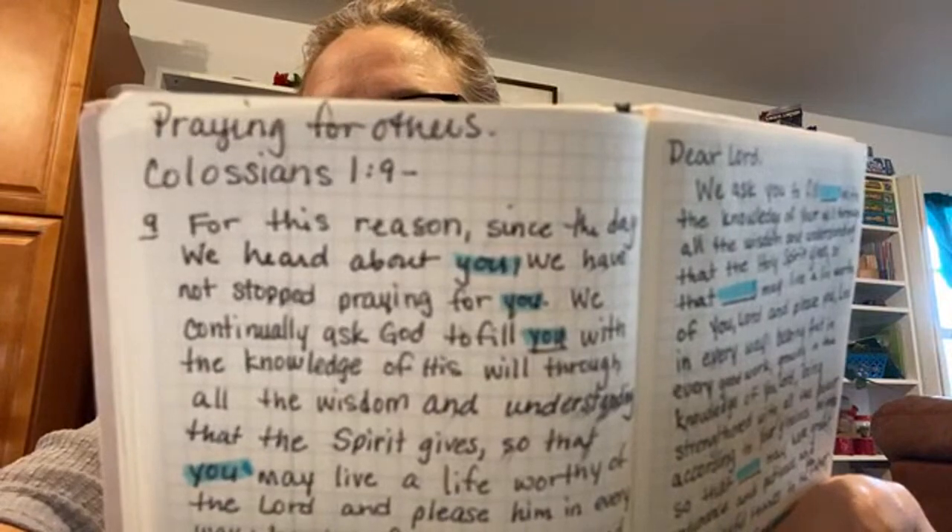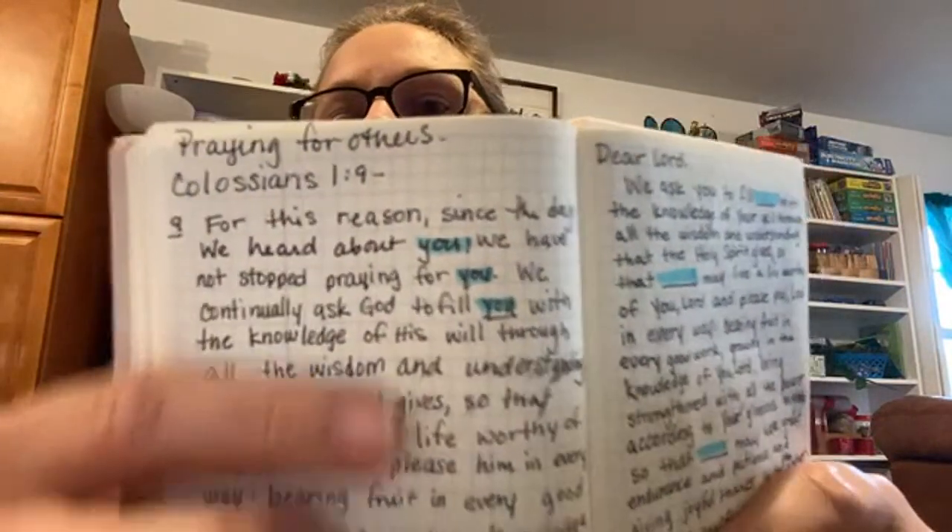I did this one time with John 3:16 — 'For God so loved the world that he gave his only begotten Son, for whoever shall believe in him shall not perish and have everlasting life.' And there's something so powerful about saying 'For God so loved Trish that he gave his only begotten Son, so that Trish may not perish but Trish will have eternal life.' Just putting your name in there, owning it for you and for those you pray for, is just so huge. So yes, I wrote it down.